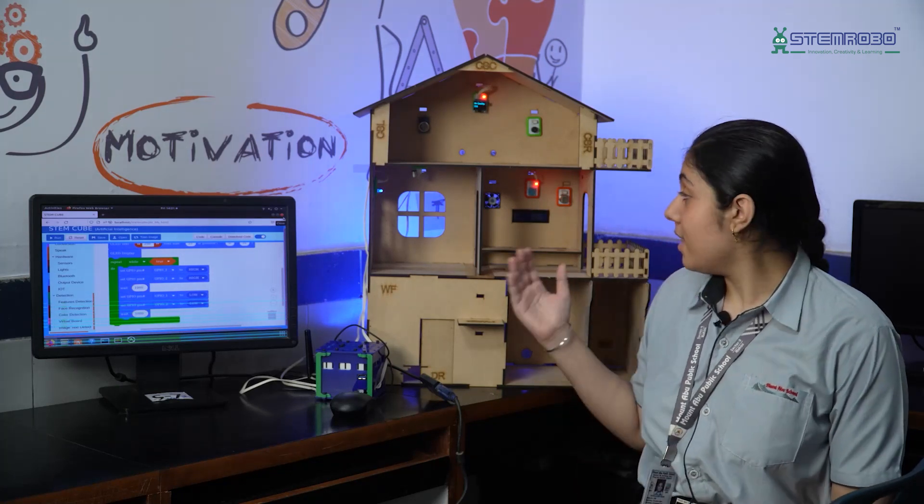Hello everyone, my name is Sahajling Kaur, a student of Mount Abu Public School of grade 10 residing in New Delhi, India. This is our DIY Smart Home Kit from STEM Robot Technologies, which offers me a chance to build a smart home device and application.